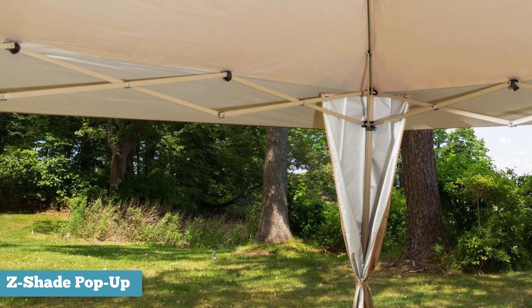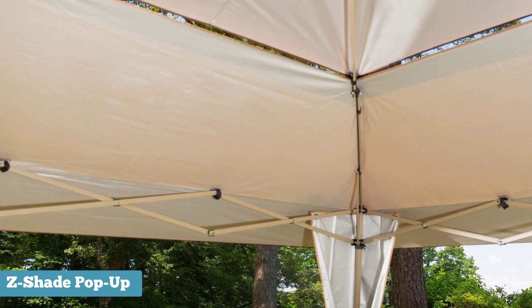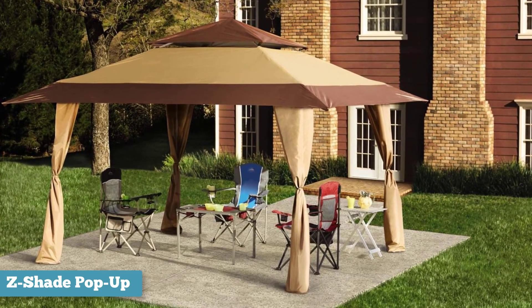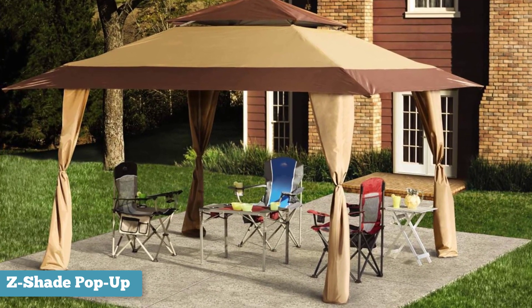To summarize, the Z-Shade Instant Gazebo is an affordable portable option for sunshade. It's great for backyard entertaining, picnics, bake sales, garage sales, and all kinds of trips to the beach and camping. It comes 95% assembled when shipped, so setup is very easy.